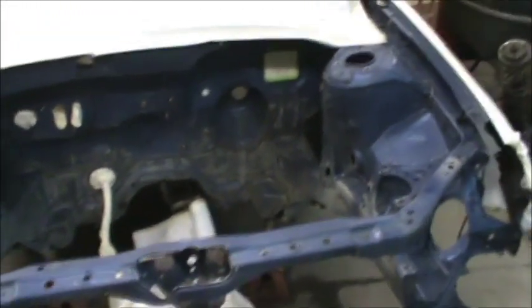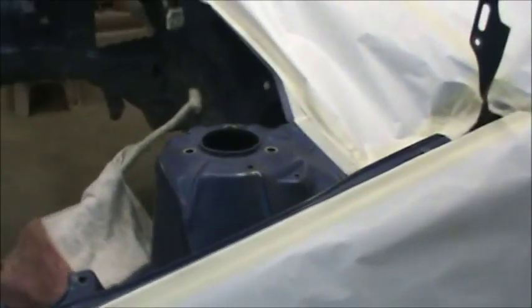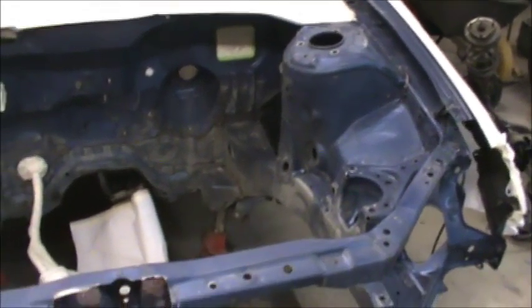We got good weather conditions. We're about 65 percent humidity and about 74 degrees, so it's as good as it gets for around here. That's pretty much perfect for me paint-wise.